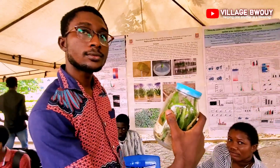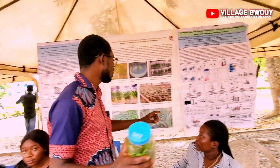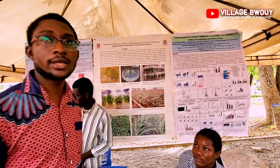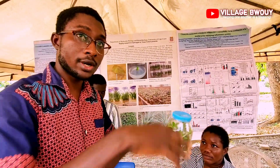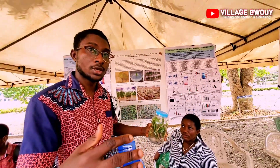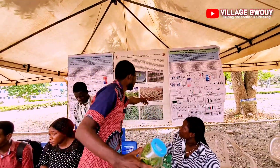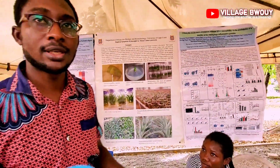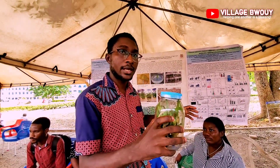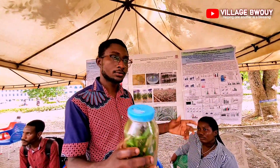Would they be able to survive when you finally transfer them to the field? Before that, they have to undergo acclimatization — that's when we are introducing them to the environmental conditions inside the room, not outside the lab. So they will be exposed to sunlight gradually, until we see that they are able to survive those conditions, then we introduce them to the field.